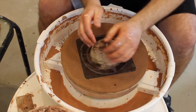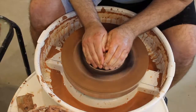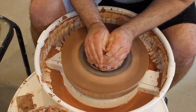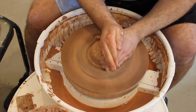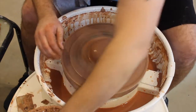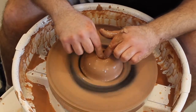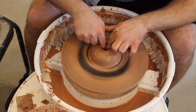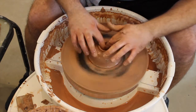Get your hands wet, settle in. I think we are good, feels good, feels centered. This round is already seeming a little bit better, still got a slight wobble in there.